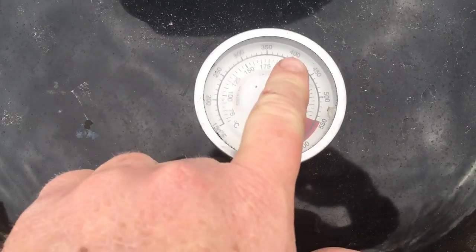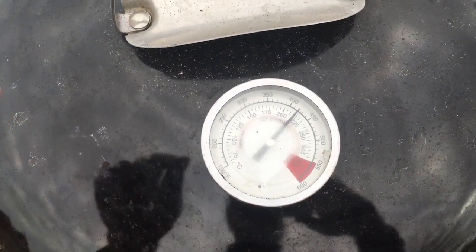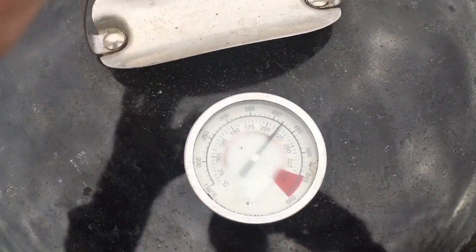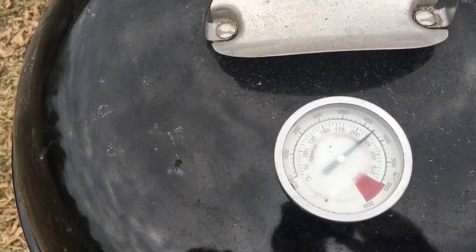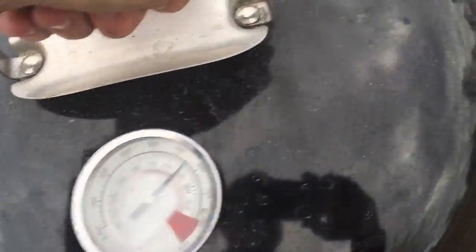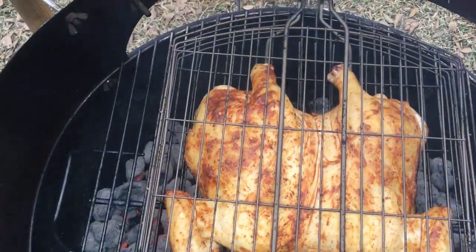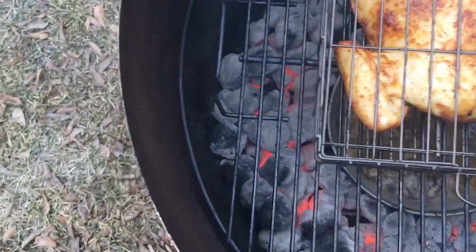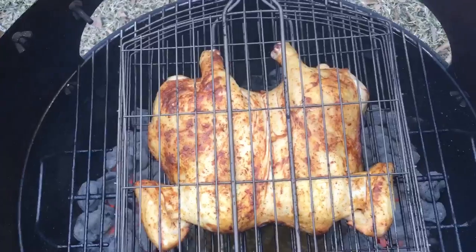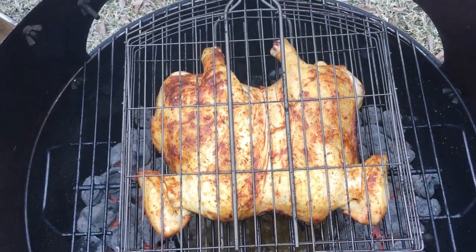The temperature is starting to climb above 400 and that's starting to worry me, so I'm going to take the lid off to let some of the heat out. I know 'if you're looking you ain't cooking,' but I think it's too hot right now. Let's see how this bird looks — look at that, it's been on about 20 minutes. There's the basket — I'm going to flip it over and show you what it looks like.